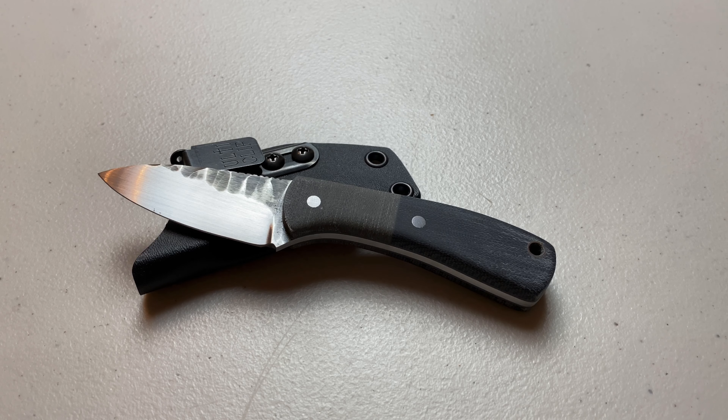Hey everybody, Drew here with Epic Arms and Outdoors. Today we're going to be taking a look at the Red Shed Knives Locust. Stay tuned.